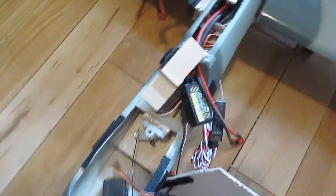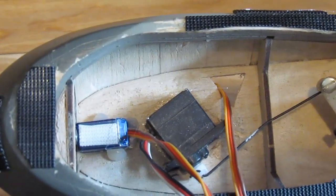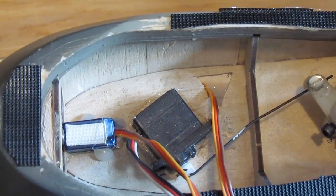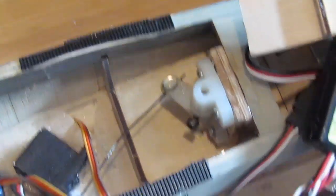And you can see how I mount it on the inside. That's why I set up my steerable nozzle.